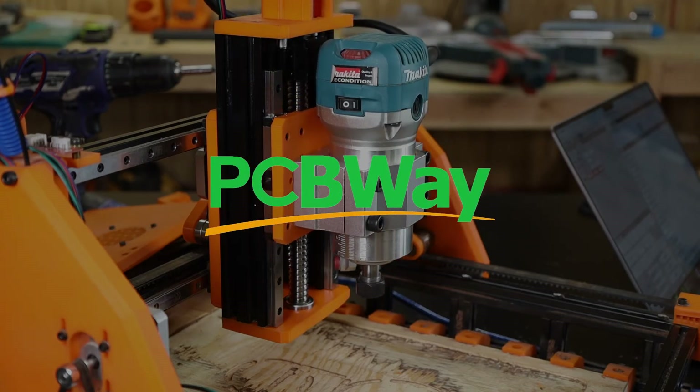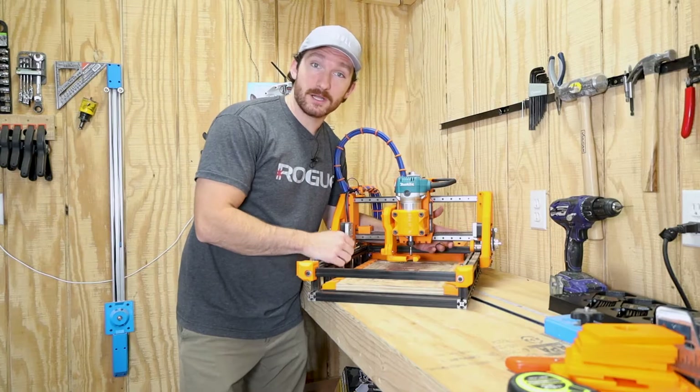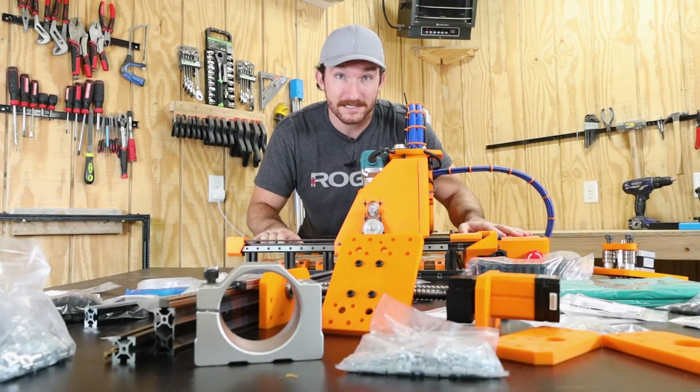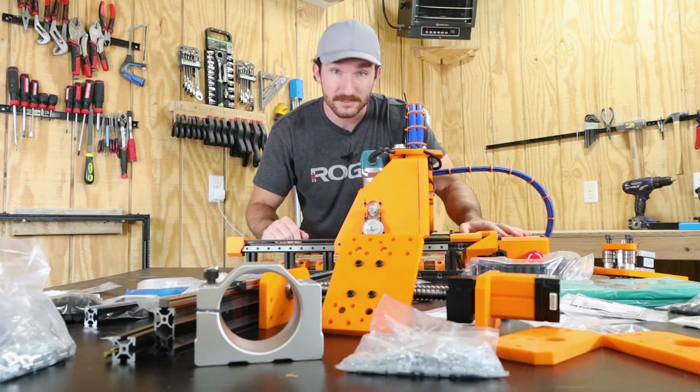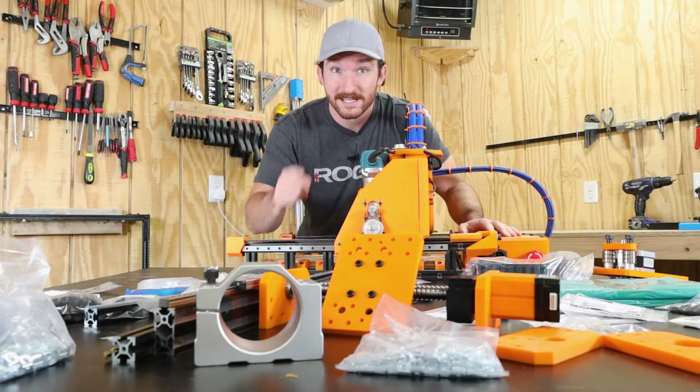Today's video is sponsored by PCBWay. More on that later. This is the 3D printed CNC router I built last year, and these are all the upgrades I want to make to it. So I'm going to be tearing this thing apart today, and since I built the whole thing from scratch, hopefully I can put it back together again without ruining it. Let's get started.